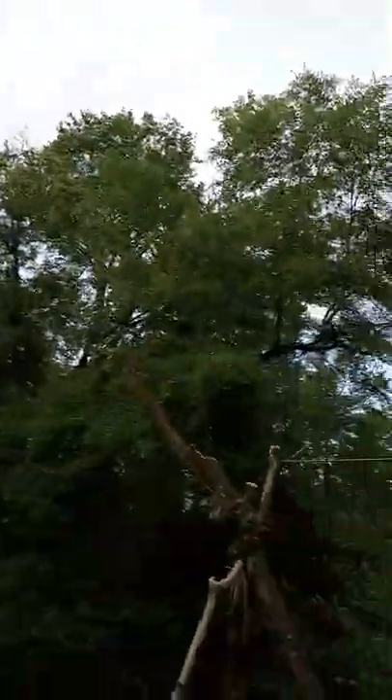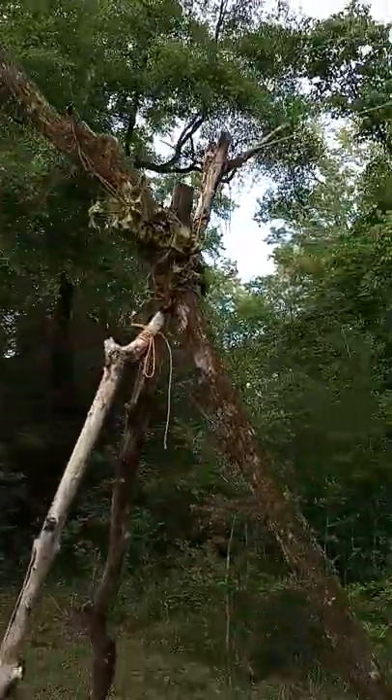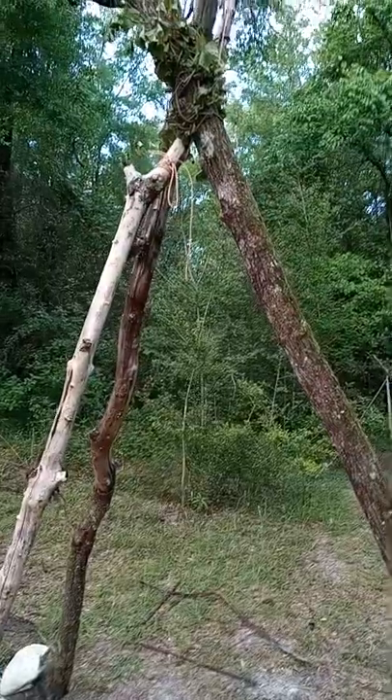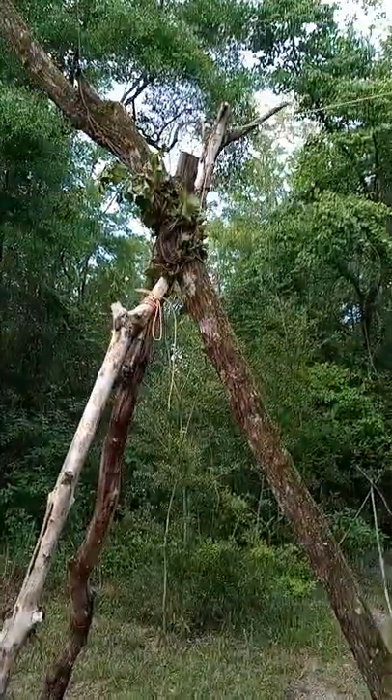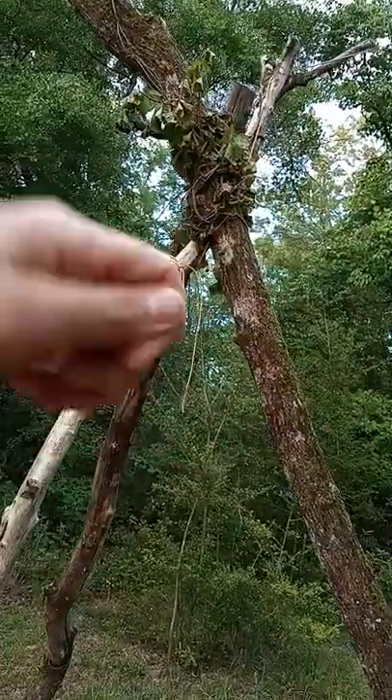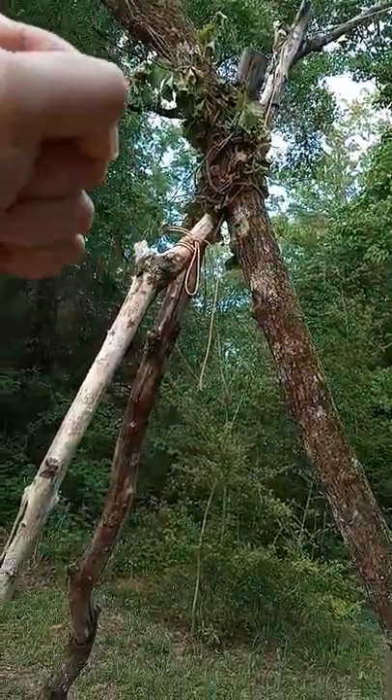Thanks for joining me — I hope you enjoyed this. The tripods were fun to build; it just took some practice. It's not as easy as it looks. I started with three poles on the ground, made sure I got the right height, then lashed it up with some paracord, wrapped it around, and made sure it was really tight.